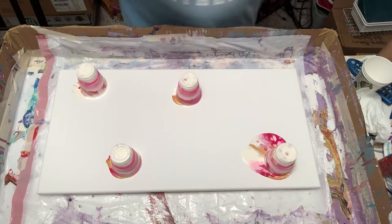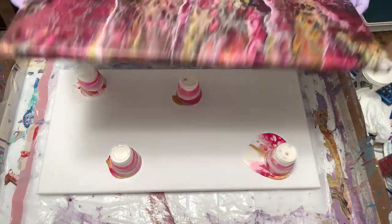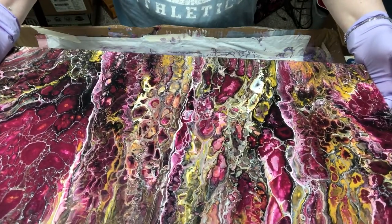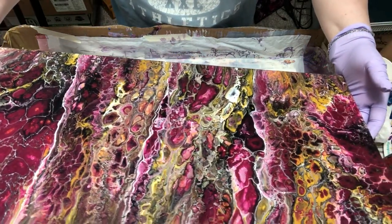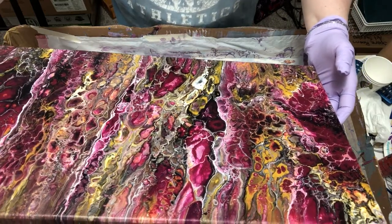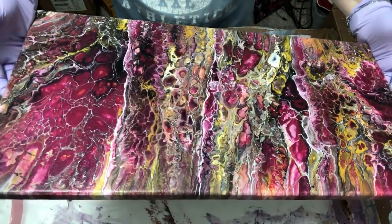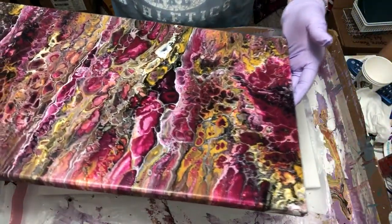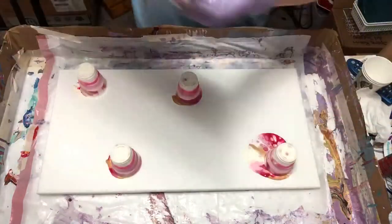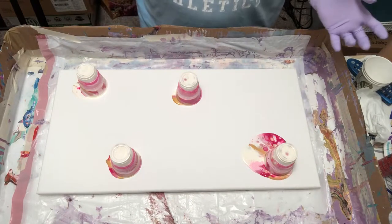I did another one that's pink and gold but it had other colors in it too — black and a yellowish color, like a yellow gold, and white. So I thought I would keep it a little more simple this time with no black. I put it on a bigger canvas too, so hopefully it turns out the way I want it.